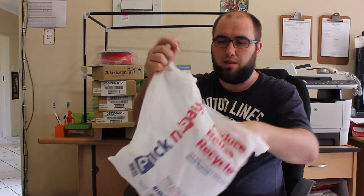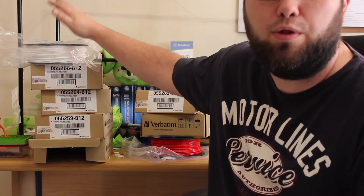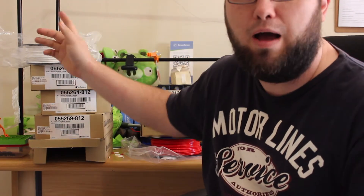I just want to give you guys a heads up on this Verbatim PLA, and I suspect it's the same with the ABS from Verbatim. When this started happening, I got in contact with the company that sold me this filament to let them know about the problem. They were extremely helpful — they're based down in Durban, South Africa, at Do-It-Yourself Electronics — and they actually got in contact with a representative from Verbatim.